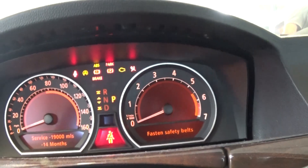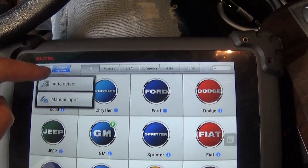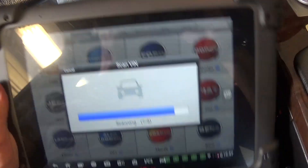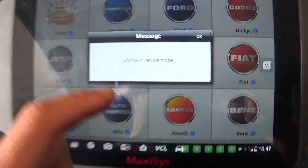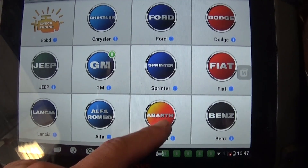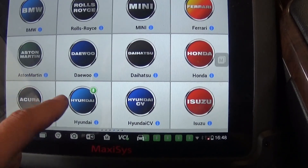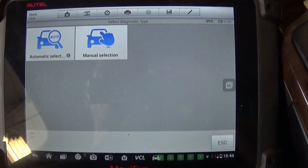Now we're going to go ahead and scan the system to see what the problem is. To connect, you go to Diagnostics. It has auto-detect and reads the VIN number to identify the make, model, and details automatically — so you don't have to do it manually. In our case it wasn't able to read it, which happens maybe five percent of the time, so we need to manually select the vehicle. We go to BMW and locate it from the list.